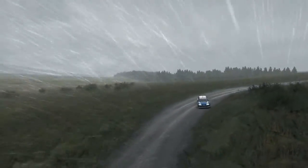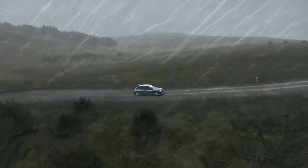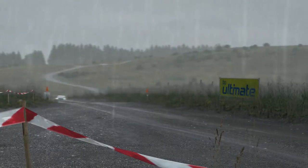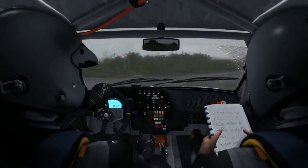Into left 5, into right 2, into left 5, right 6, into caution, left 5, Oak Crest, 80, past junction, turn square right, into left 3.